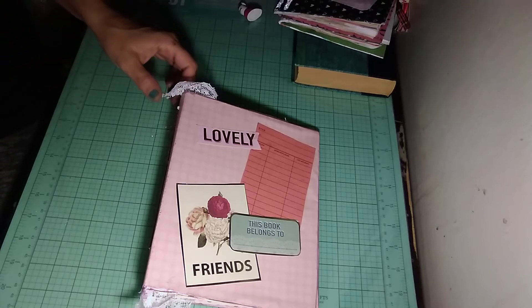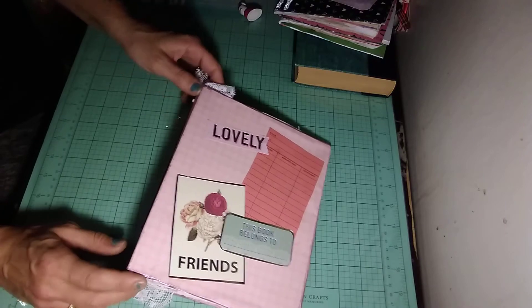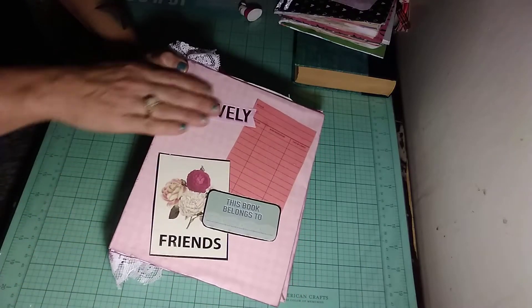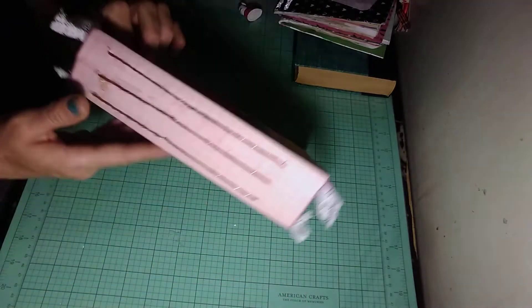Hey everybody, it's Jenny. I'm coming to share a journal that I finished and I just want to jump right in and show you guys. This is the cover and I just used some pieces of ephemera on the front. It has three sewn-in signatures. The back is plain.